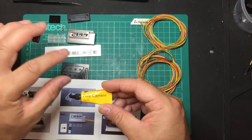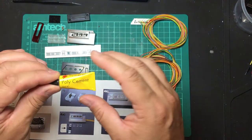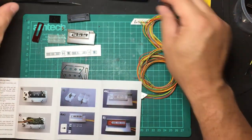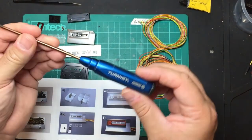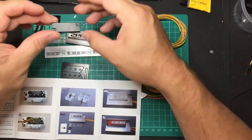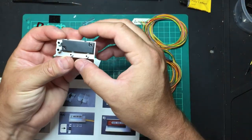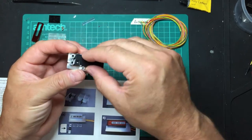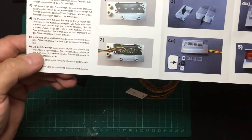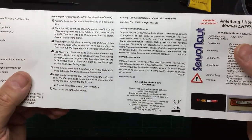Once it's screwed in place they're really not going to go anywhere — there's no load or strain on them. A small Phillips screwdriver is purely to do up the screws which cover the rear light lens. The instructions are in German, but if you turn the sheet over they give you the parts in English.